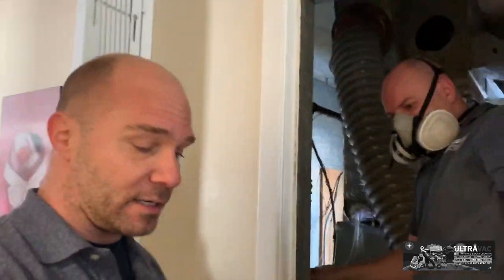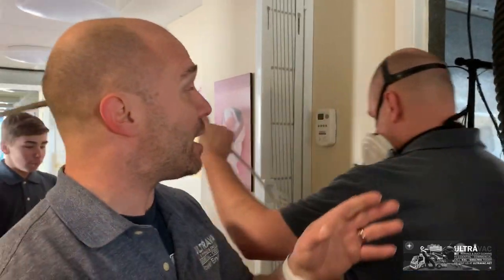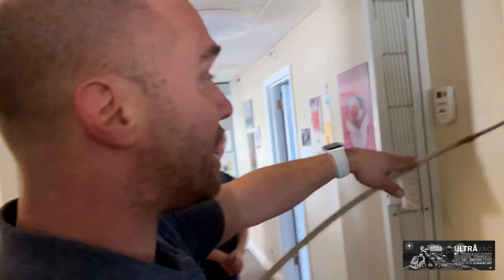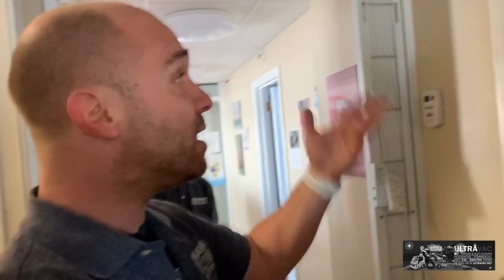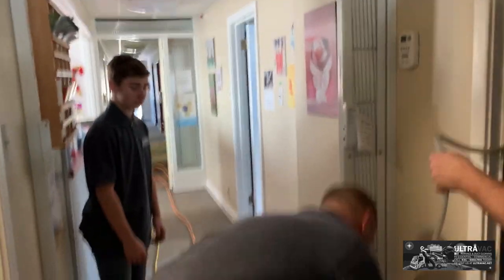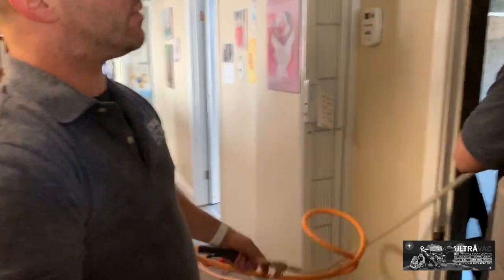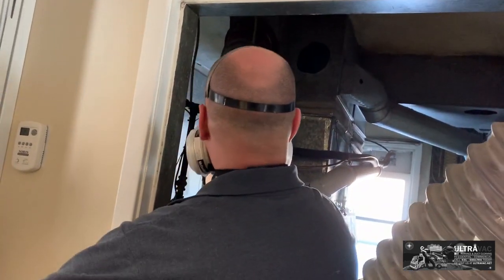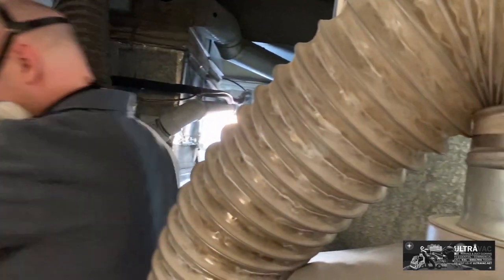Here we've got Jordan working hard. He's hooked up the same way we were in the basement, running the same type of system. This is hooked up to the same PTO system out there for air pressure. We also run vans and trucks that operate on a special Honda motor with a gas-powered system, providing a minimum of 200 PSI of air pressure so that we're able to properly scrub the ductwork. Jordan is using one of the reverse flow tools, pulling the dust, dirt, and debris back toward the vacuum. On the clear tubing, we can also see things coming through on the display side.